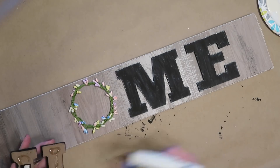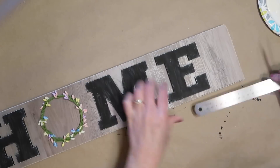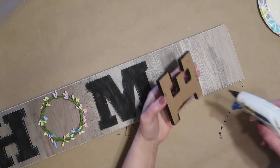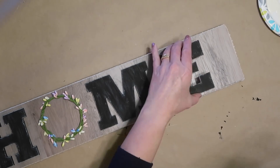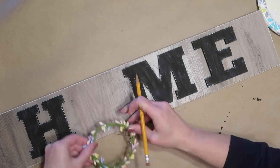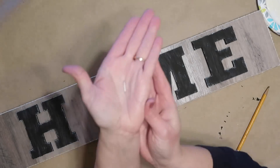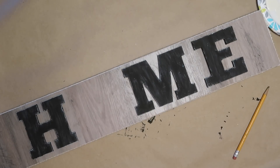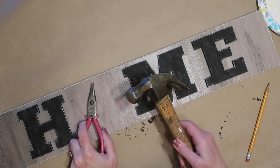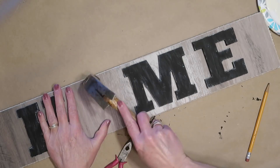Again I'm just using Gorilla Hot Glue for the letters. I placed a mark where I wanted the nail to be for my little wreath, then I'm going to use a small finishing nail and just tap that in a little bit so it's sticking out a pretty good amount so that I can hang the little wreaths on that.